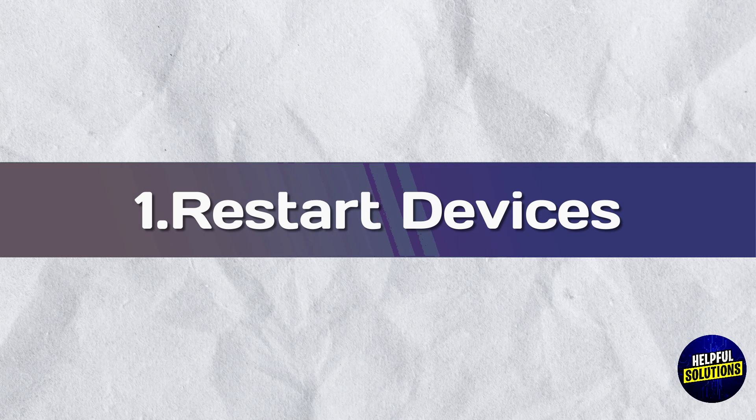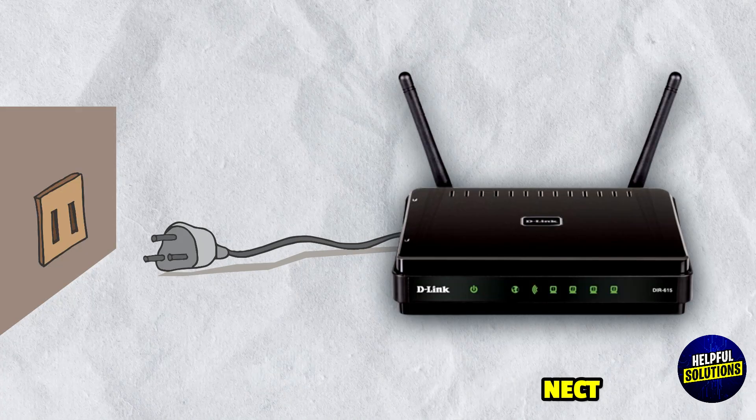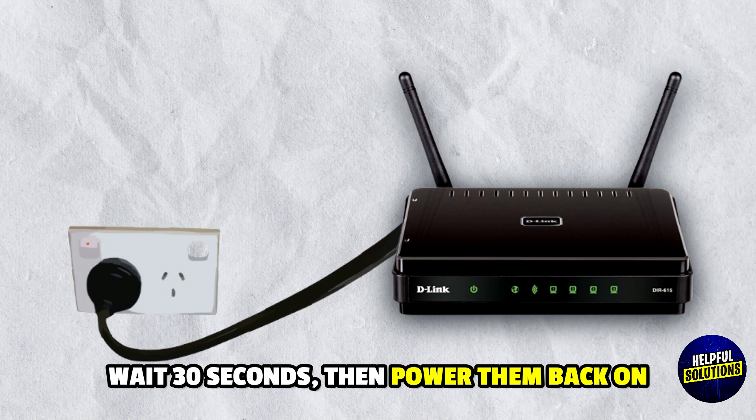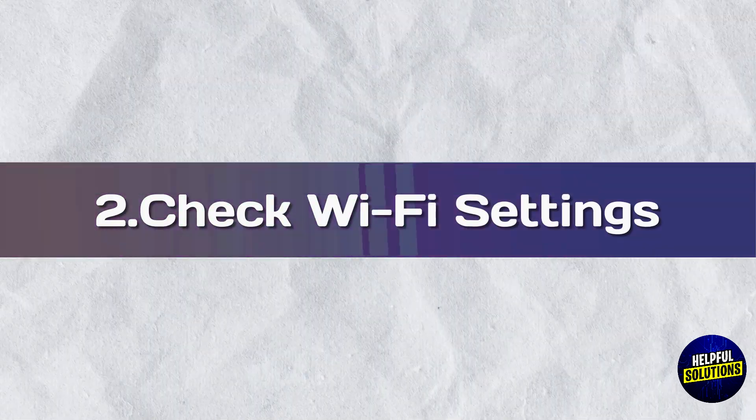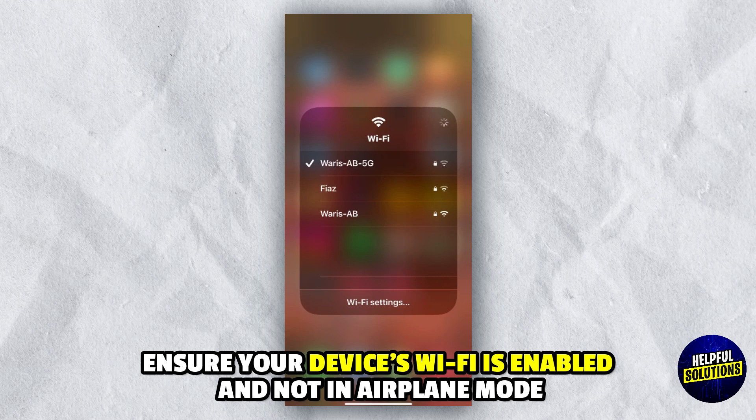1. Restart Devices: Power off your router and the device you are using to connect, wait 30 seconds, then power them back on. 2. Check Wi-Fi Settings: Ensure your device Wi-Fi is enabled and not in airplane mode.